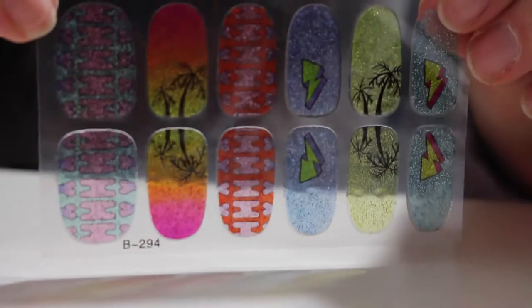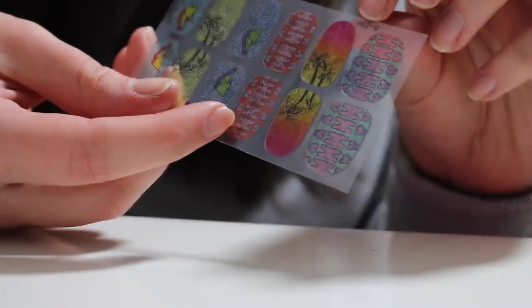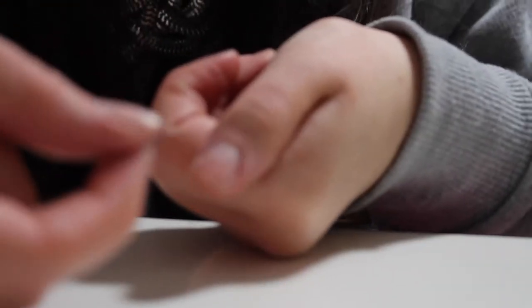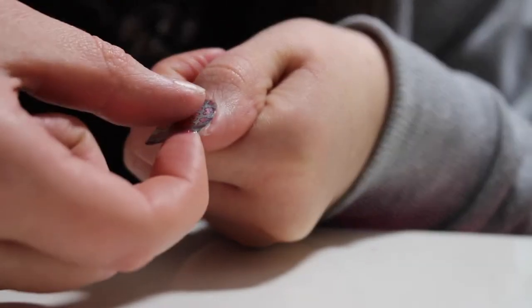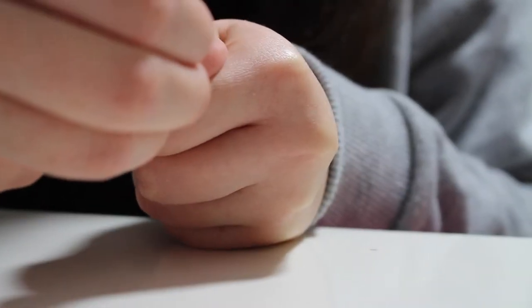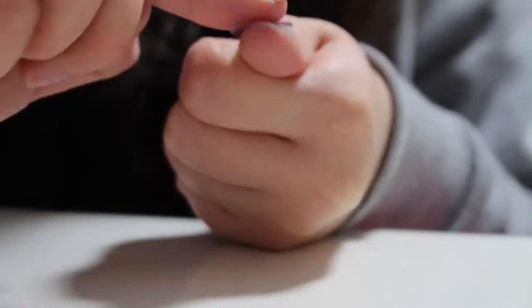So we've got the pack of 12 glitter nail stickers here. Take the first one — which will be the biggest for the thumb, depending on what size fingers you have, choose the size correctly. Then just pop the sticker on your first finger; I'm putting it on my thumb to start with, pressing down the sticker and trying to outline the edges of my nail.